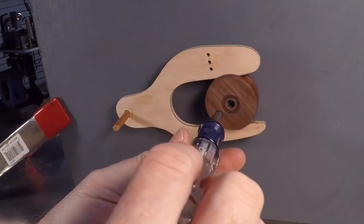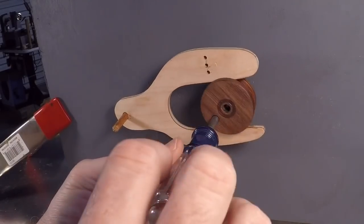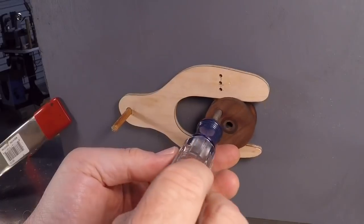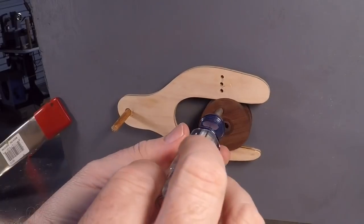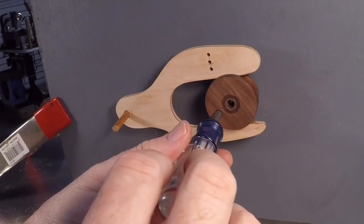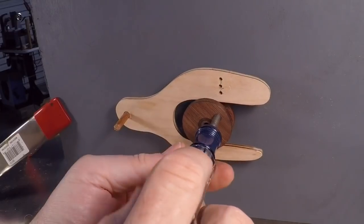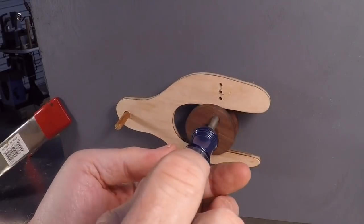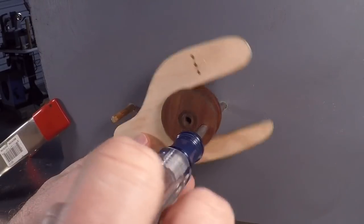I need seven of these cam and cam follower assemblies for an automaton that I'm making today. What I like about this design is that it's very simple. You just cut the fork out of a little piece of plywood, and then the cam itself is just a round piece of material with a groove in it. It's not an oval-shaped or egg-shaped thing like typical cams. The other nice thing about this design is that it will pull down and also push up. Some cam designs will only push up and rely on gravity to pull the mechanism down.